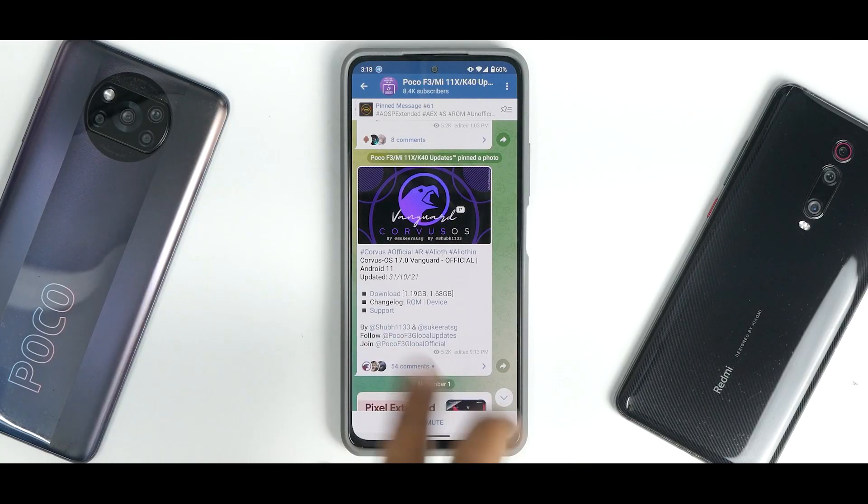Hey guys, welcome to another video for the Poco F3, the Mi 11X, also known as the Redmi K40. Today we are talking about a very, very interesting ROM.